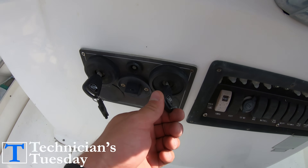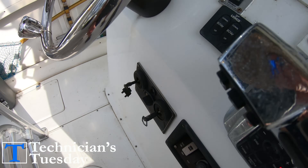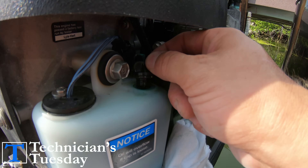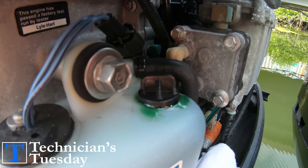For the Mercury system, we have to have the engine on and running in order to check it. Because it is a pressure driven system, we can just unscrew the cap on the main oil tank and watch the oil level rise. Then quickly tighten the cap back down before oil flows out and all over the place.